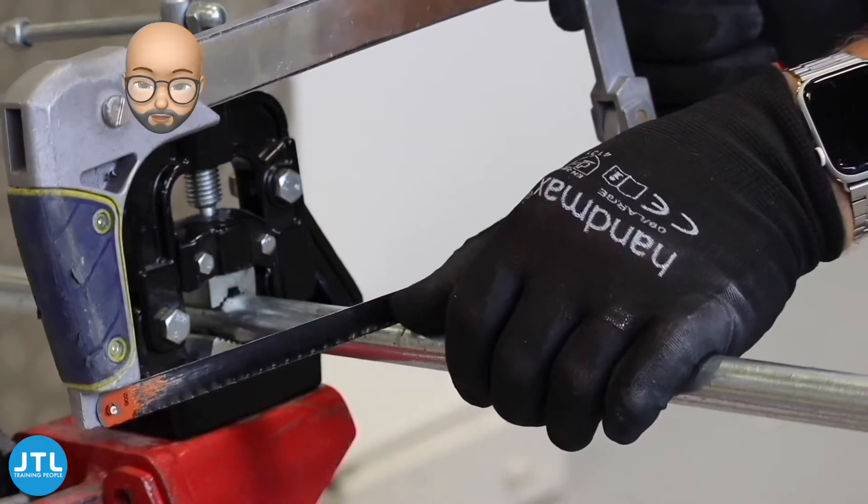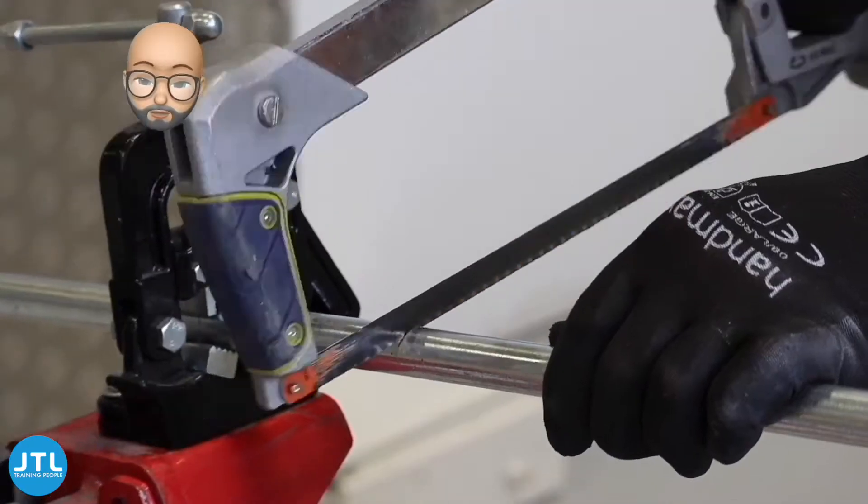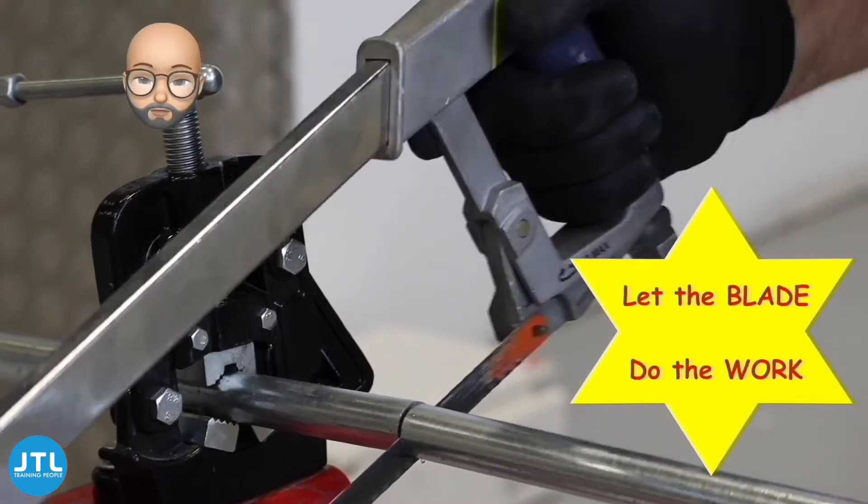When cutting, place the mark fairly close to the vise, keeping the blade at right angles to the pipe, and allow the blade to work right through the cut.